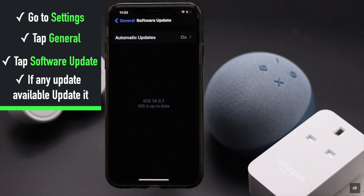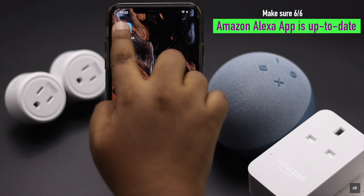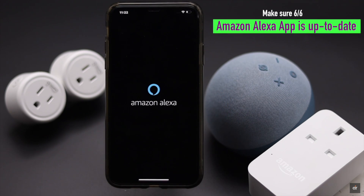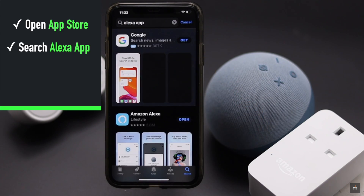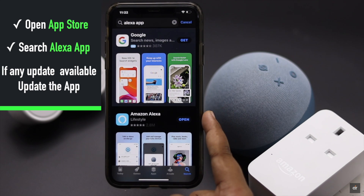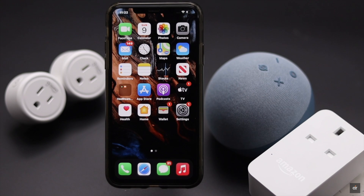If the Amazon Alexa app is not updated, it can cause problems with the connection. Open the App Store and search for the Alexa app, then check if there is an update available. If there is an update, install it. If these fixes do not work, it may be a hardware problem.